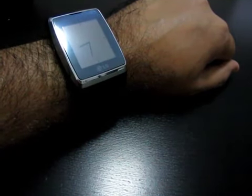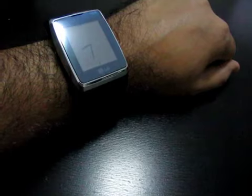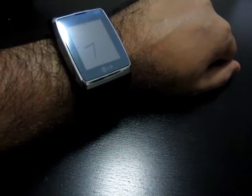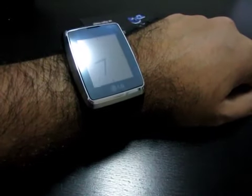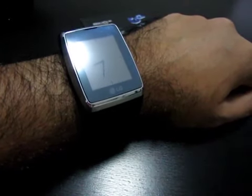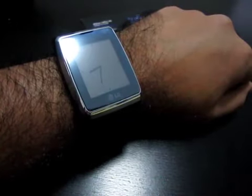Hello everyone, today we're going to be taking a look at the LG GD910 — this is a watch phone, basically you've got a mobile phone on your wristwatch. This video is to supplement the review at T-Break. This is Abbas from T-Break. As you can see I'm wearing this watch, which actually looks okay — it doesn't look too huge. The purpose of this video is to guide you through the interface.